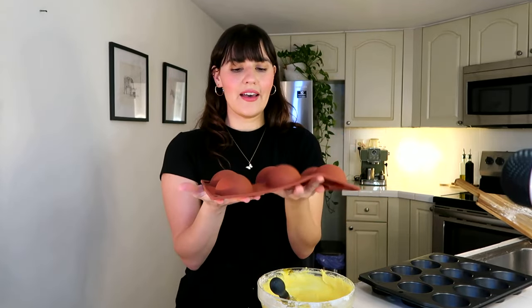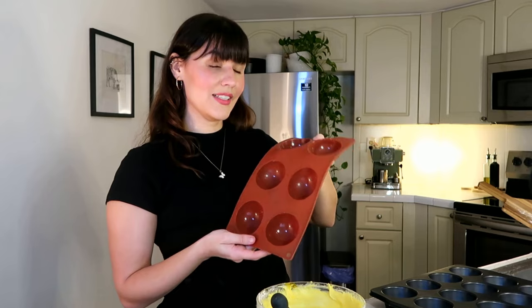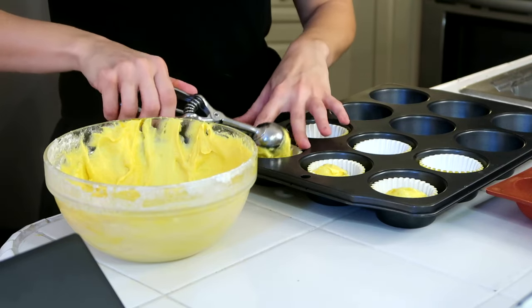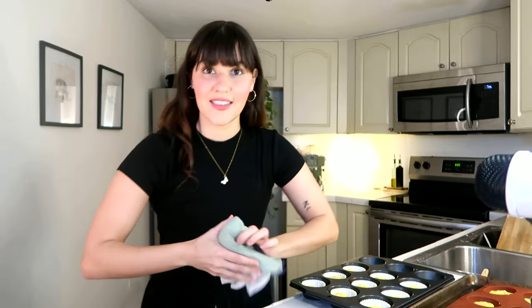This is where things get a little experimental. I was thinking it would be perfect to have a dome-shaped top on the cupcake, so I have these silicone molds. I was thinking maybe I can use this for the top of the mushroom — you picking up what I'm putting down? I'll use this ice cream scoop to measure the amount of batter that I'm putting in the cupcakes.